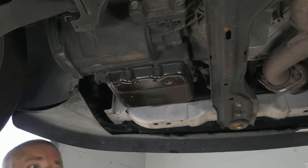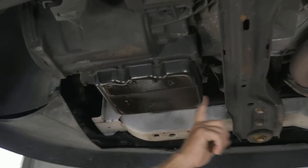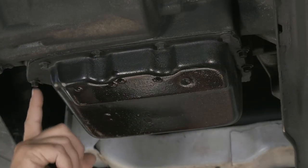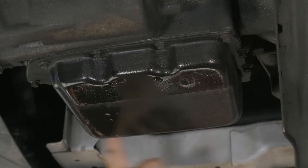Here we have a 2014 Chrysler Town & Country. What we're going to be doing today is replacing the transmission filter, which is underneath this pan right here. We have a bunch of perimeter bolts — they're 15/16ths bolts — so we'll go ahead and start removing those.